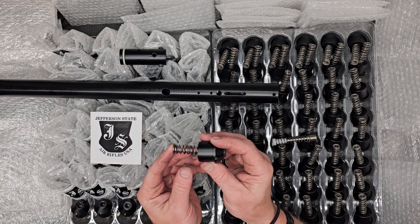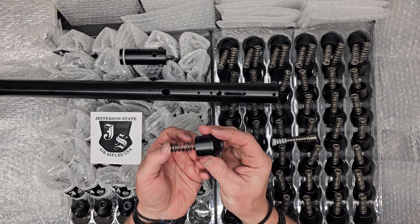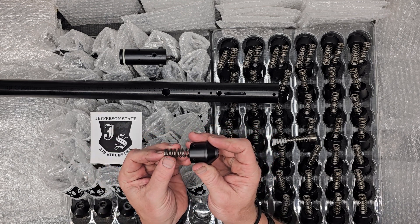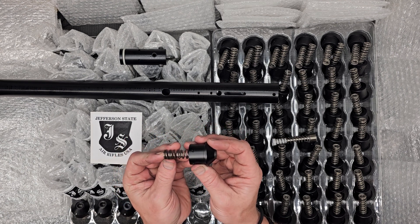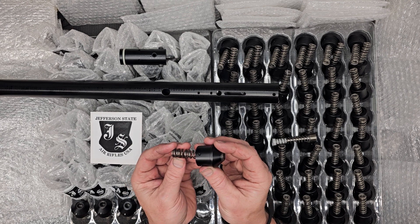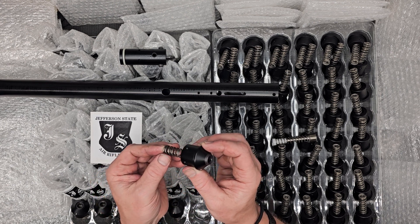They're also shorter, so that we can tune it without the constant pressure on the back of the hammer and therefore the valve, and avoid that double bounce and wasting air. Potentially grab some more power if that's what you're after, or increase the efficiency and tighten up that extreme spread and standard deviation.